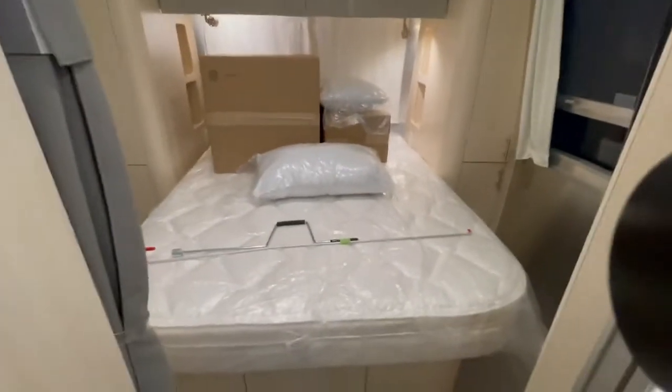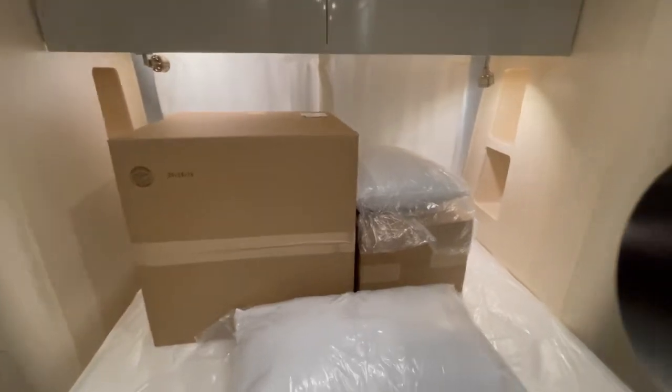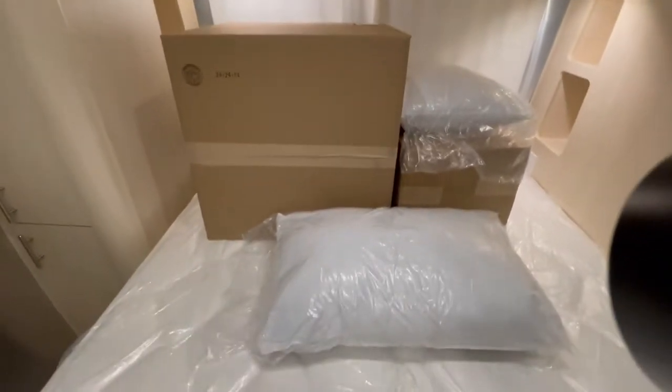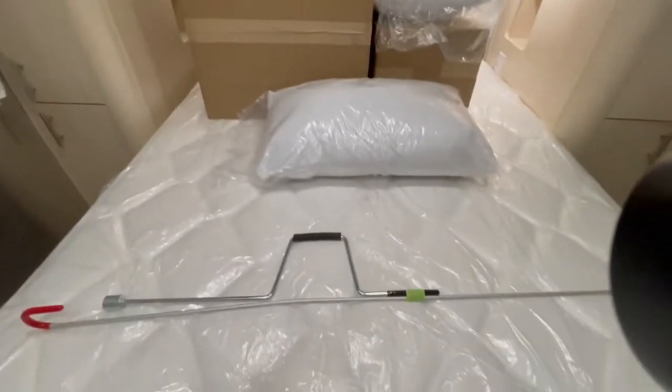Now back to the bedroom — they got the queen bed. Airstream provides you with your comforters, pillows, and decorative pillows; they don't give you sheets but they give you just about everything else for bedding. You've got a comfortable pillow-top mattress, and on each side of the bed you have little storage areas with a little bar where you can hang some clothes.